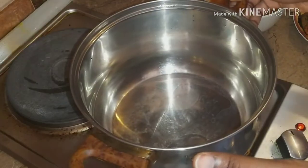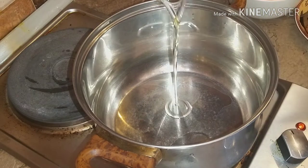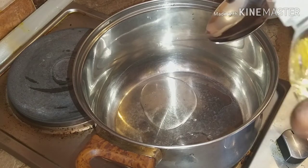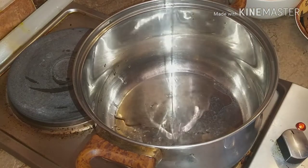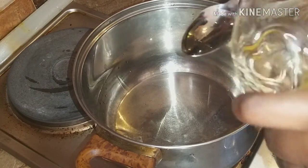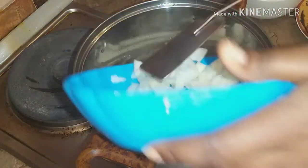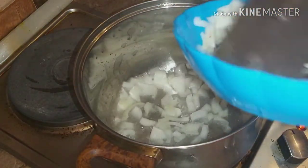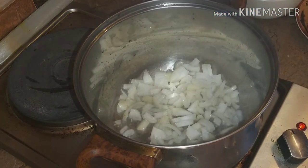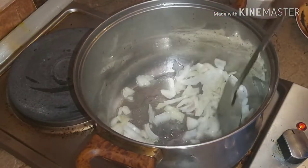For the next stage, preheat your pot and add about 3 tablespoons of sunflower oil — you can use any other oil of your choice. Then go ahead and add your sliced onion, stir fry for a while, and add your cooked cow tripe.